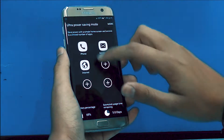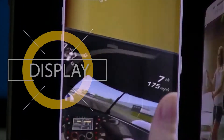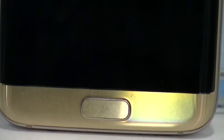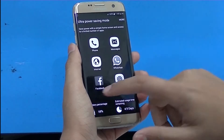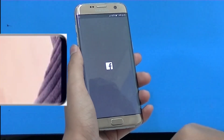It's worth noting that neither the S8 nor the S7 features a 4K display. Both phones instead have a Quad HD Super AMOLED display, though the S8 does include an Infinity Display which gives a completely immersive feeling.